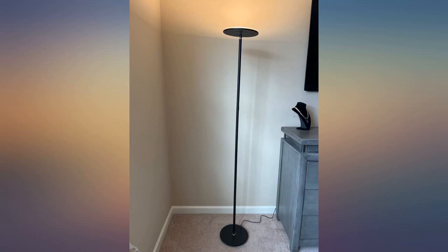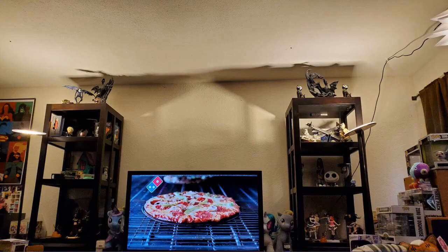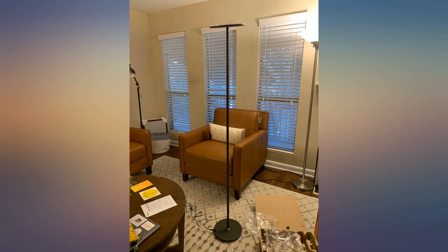A good quality product. Long enough cord. I like the three brightness settings. The high bright is way bright enough and I need that sometimes. It also matches my decor and style.